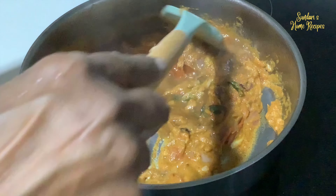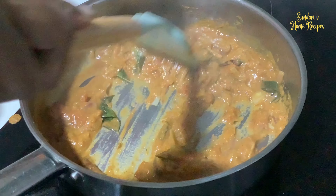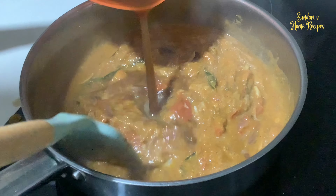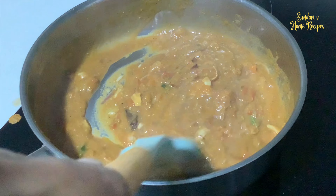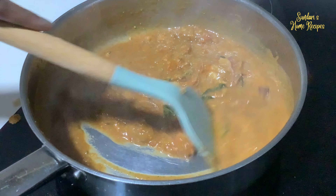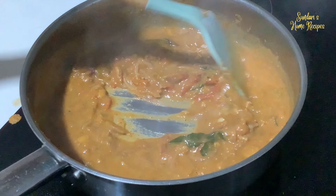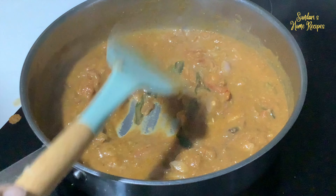Pouring it in and letting it simmer. When you add crab, you have to add tamarind — it generally balances the taste with the masala. If you don't add tamarind, you can at least add lime or lemon, but tamarind gives a nice sweetish, spicy, tangy taste. Let it simmer for 10 minutes.